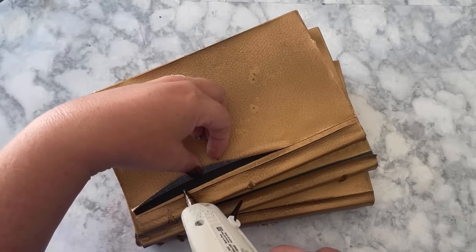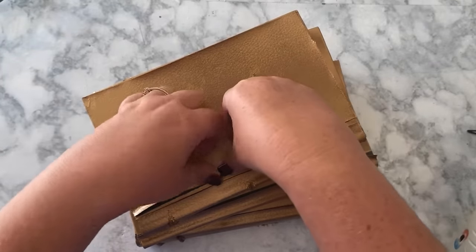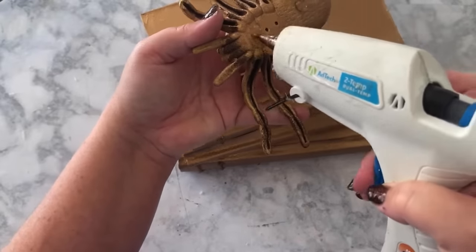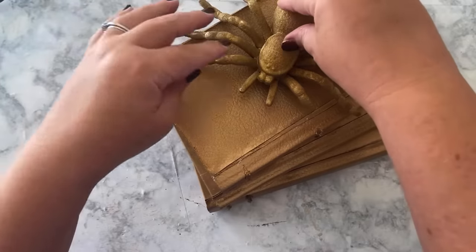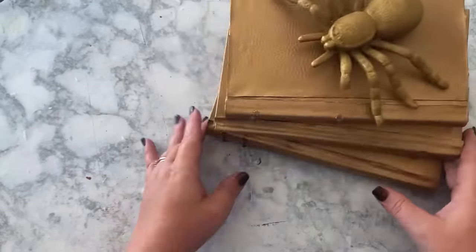Don't fuss over everything too much, because remember this is a Halloween decoration and these books are meant to look rugged anyway. Then the last thing is to hot glue the spider in place. And I love this book stack for my witchy kitchen.